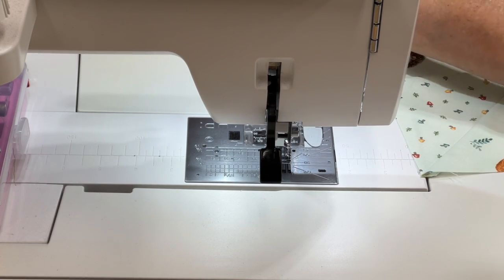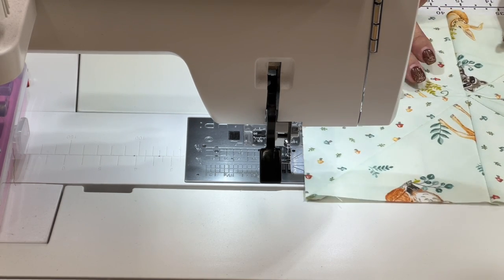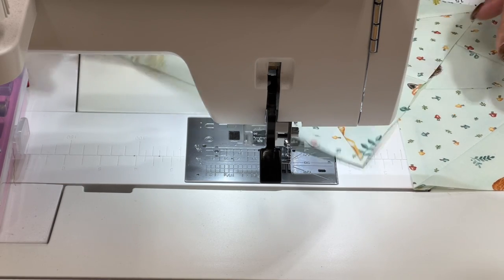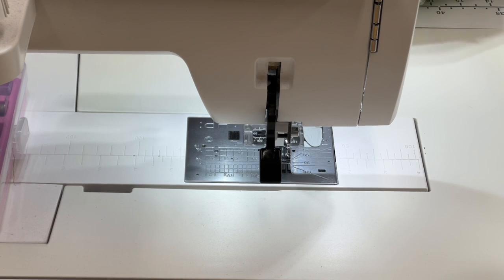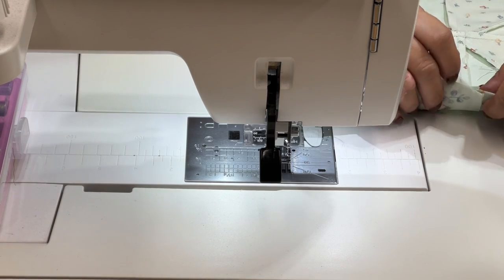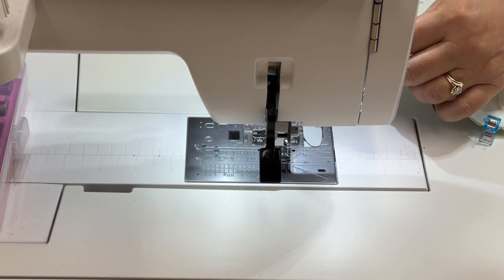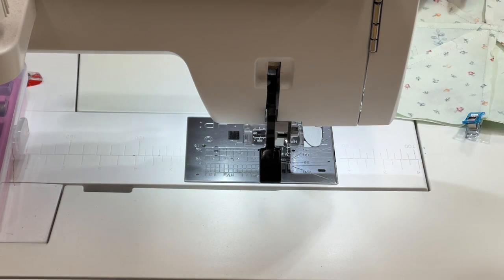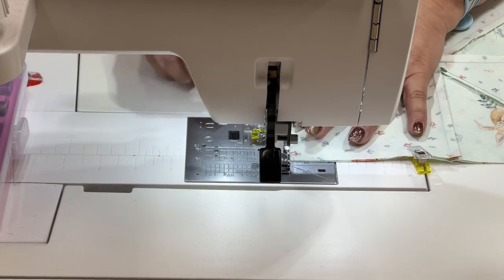Here we are at the machine and we are just going to make sure that our pinwheels are going in the correct direction. This one has our main fabric on here — I know it's really hard to tell — but this is the direction I'm going to be putting them on. I'm just going to make sure I have this correct and then put these pieces together like so. I'm going to use my quarter inch seam allowance and start sewing down.